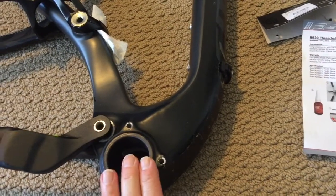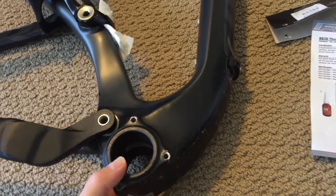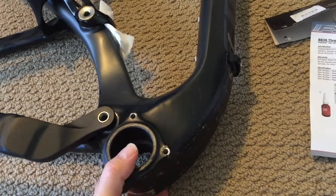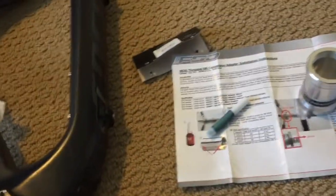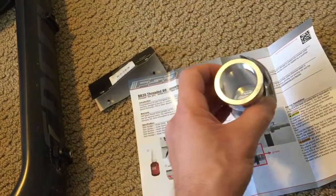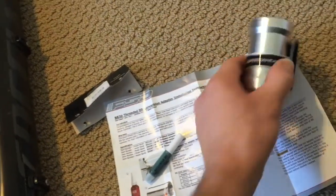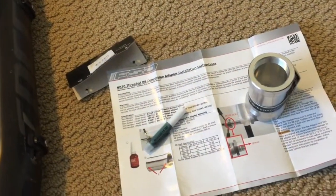I just wanted to get away from anything press fit. I know I can get adapters that thread together — like Wheels Manufacturing. Praxis is another one that sells thread-together bottom bracket conversion kits. But I just wanted to get to a traditional threaded bottom bracket so I can decide if I want to use a traditional Shimano-style Hollowtech 2 or maybe try a SRAM DUB bottom bracket. Having BSA threaded makes it pretty universal to fit just about anything I want to try in the future.